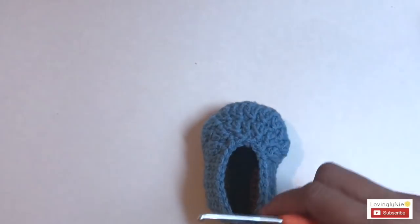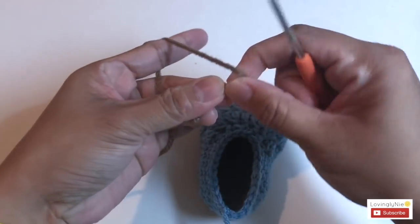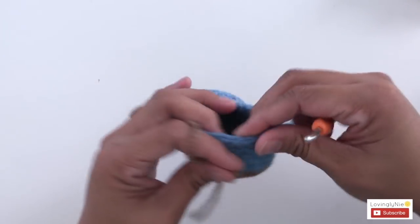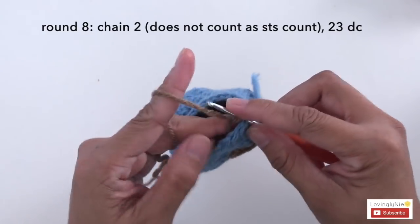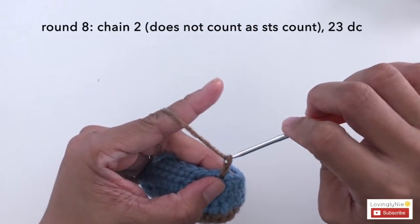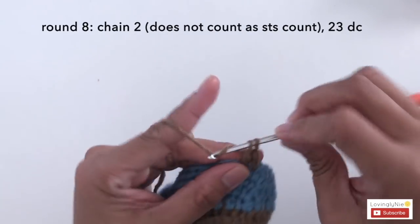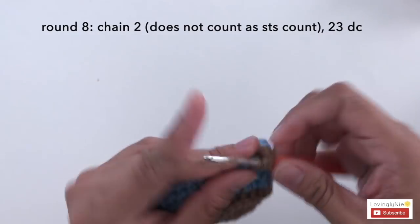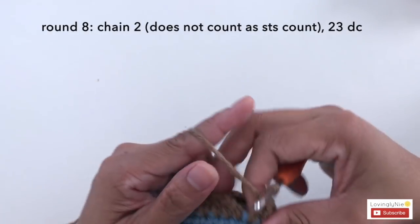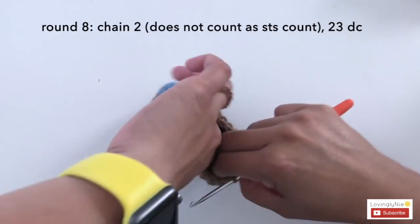Cut the yarn and change to brown yarn. For round 8, use brown yarn — start right here, make chain 2 (this does not count as the stitch count), then make 23 double crochet. Slip stitch.